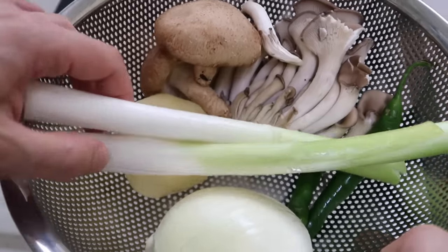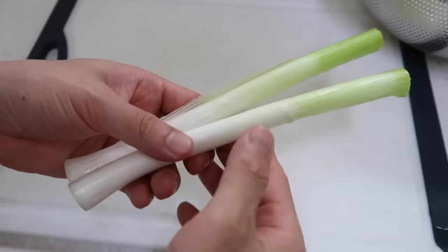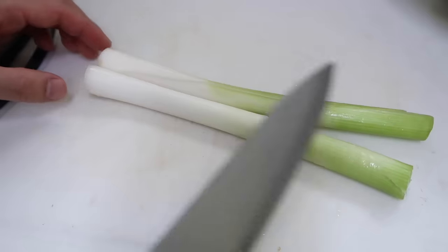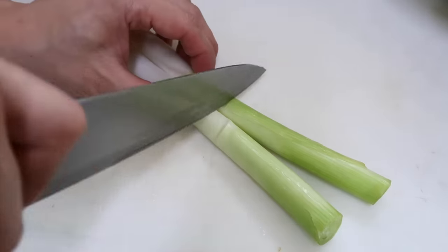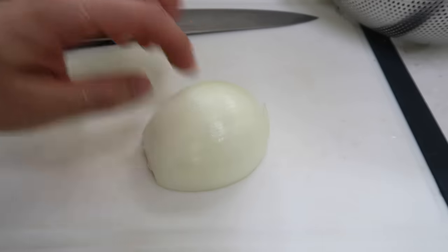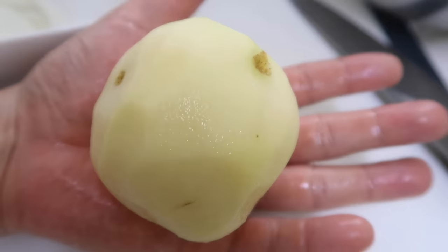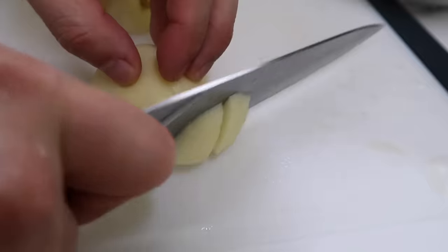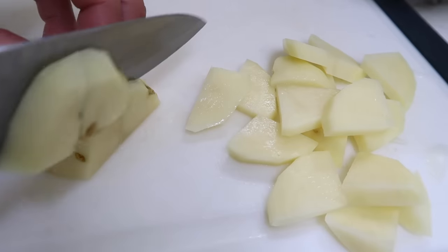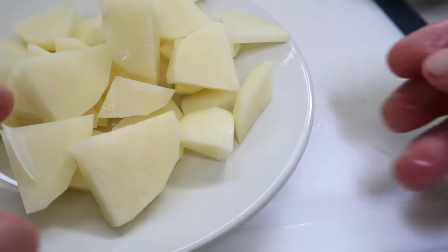Now we're going to use a good mix of vegetables. This is a Korean stew so we always need good vegetables. Start with two stalks of spring onion, about the length of your forearm each — we're using the white portion, cut very thin. Then half an onion, sliced thin. Then one potato: cut it in half first, then slice relatively thin. If you cut them too thick it'll take too long to boil and all the other vegetables will wilt.